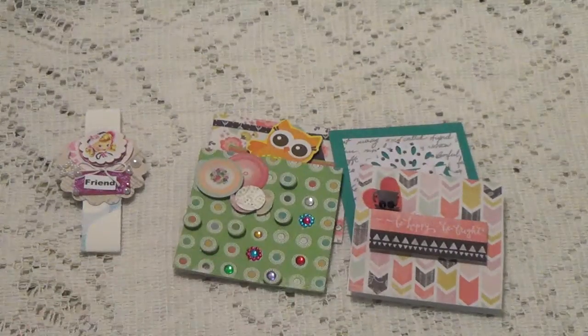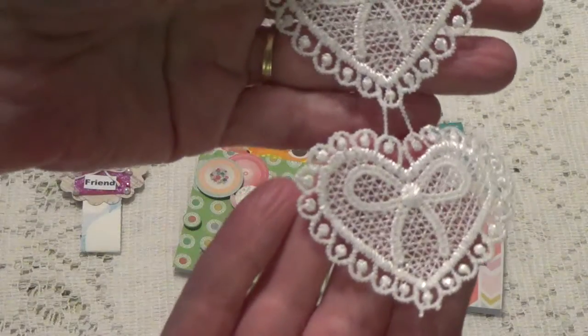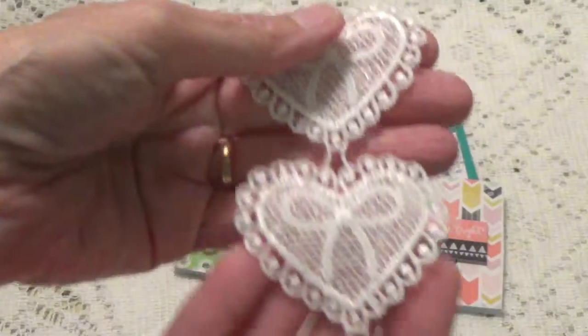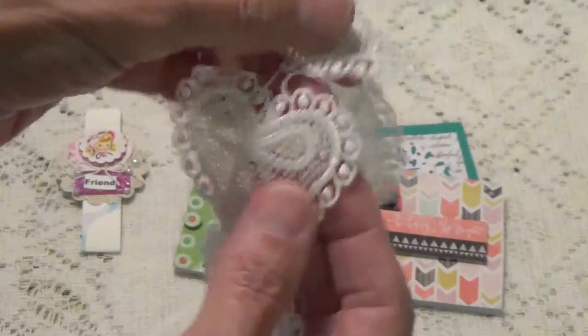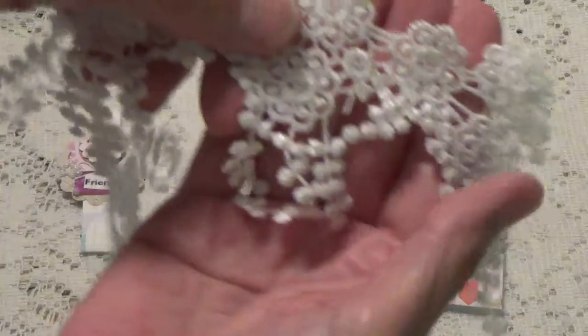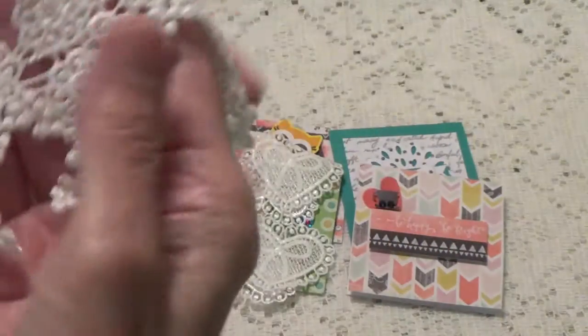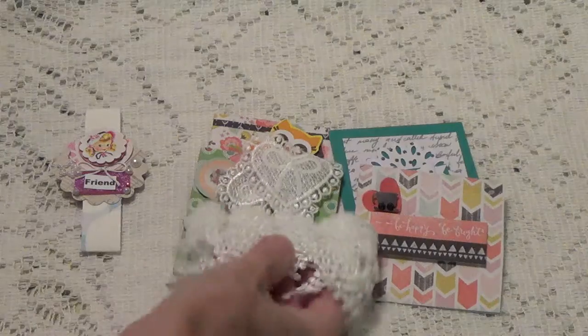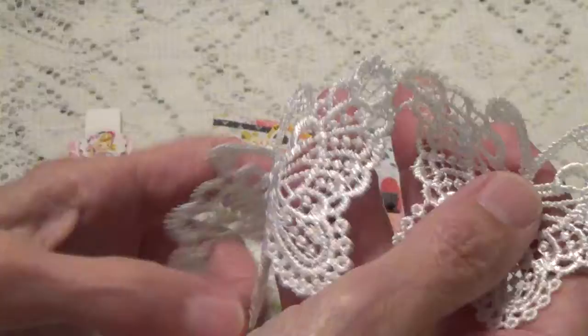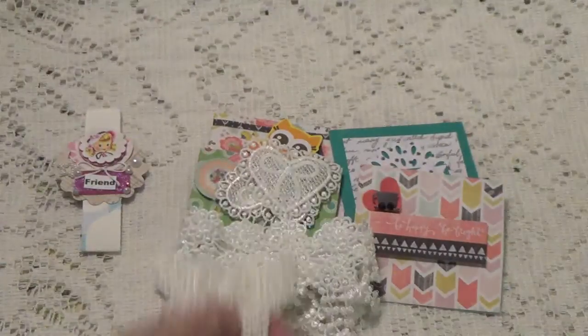Very cute, very cute Mary. And not only did she send me some cards, but you also sent me a little extra. She sent me this really pretty trim - I'll call them appliqué trim. This is gorgeous. And she sent me this one, and she sent me this one. These are pretty, thank you so much. And then the butterfly.